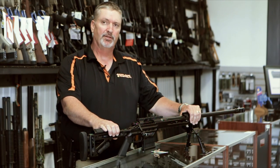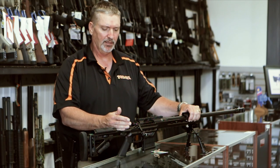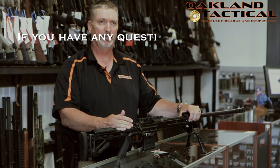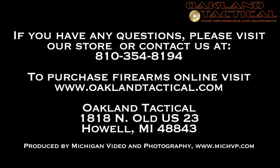There are also other calibers available. This one also comes in .308, .300 Win Mag, and they make a longer .338 Lapua. Thanks for listening.